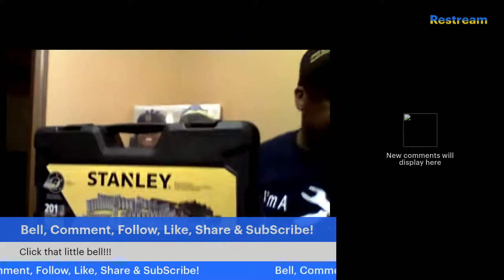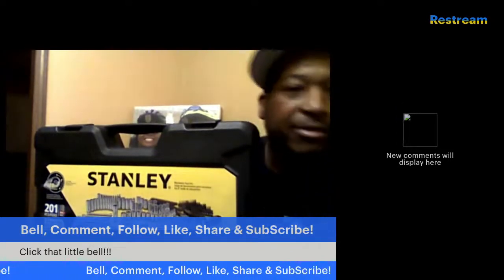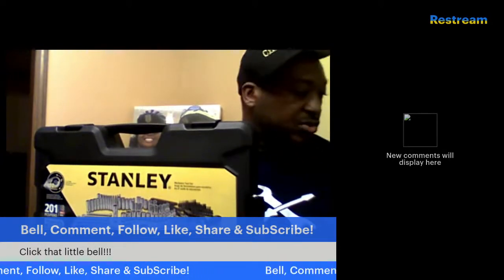How y'all doing today? It's your boy Devin. Got another open box video and review for you on a tool set.